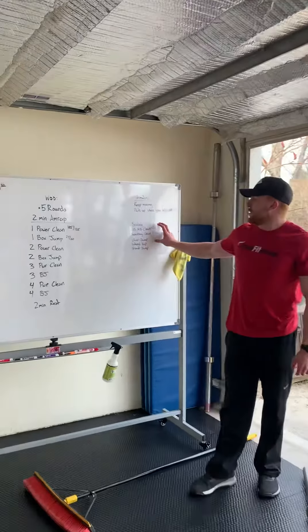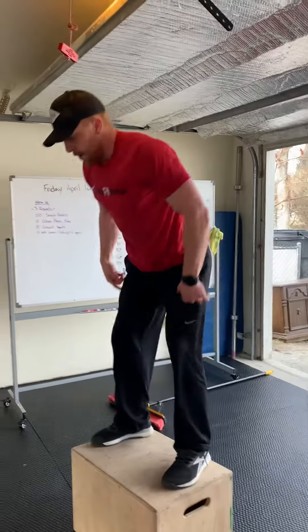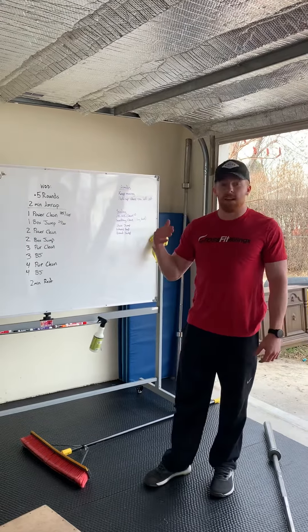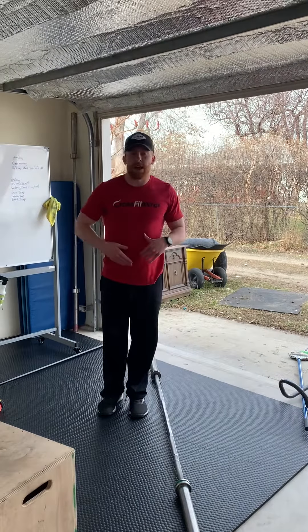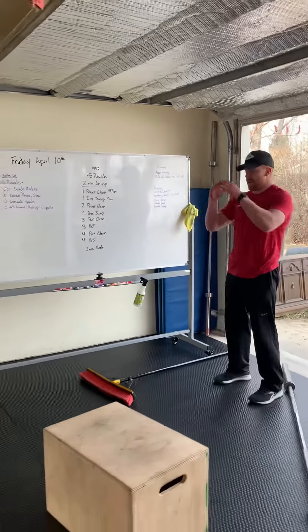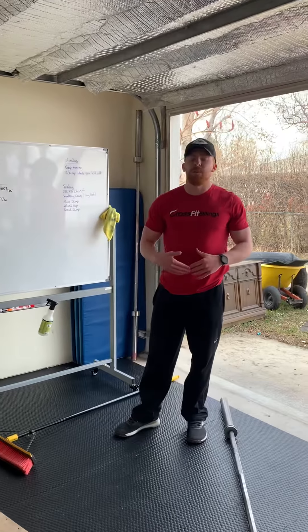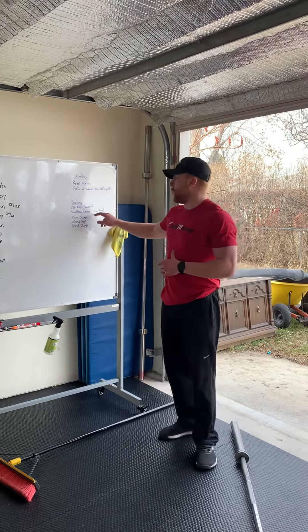For the box jumps — guys 24, ladies 20 — we're jumping up, opening those hips at the top, step down or jump down. If we don't have a box, we can find a stair and jump up onto that. We can do lateral hops over a line, back and forth, or we can even do a broad jump, trying to jump out as far as we can. The biggest thing for the box jump scaling is to find something where we can jump instead of doing step ups — find somewhere we can get that jumping stimulus.